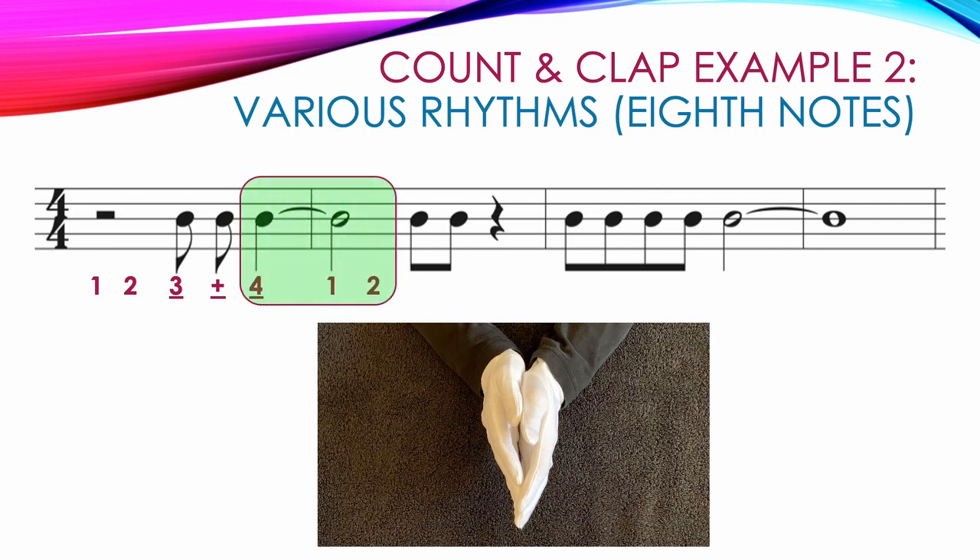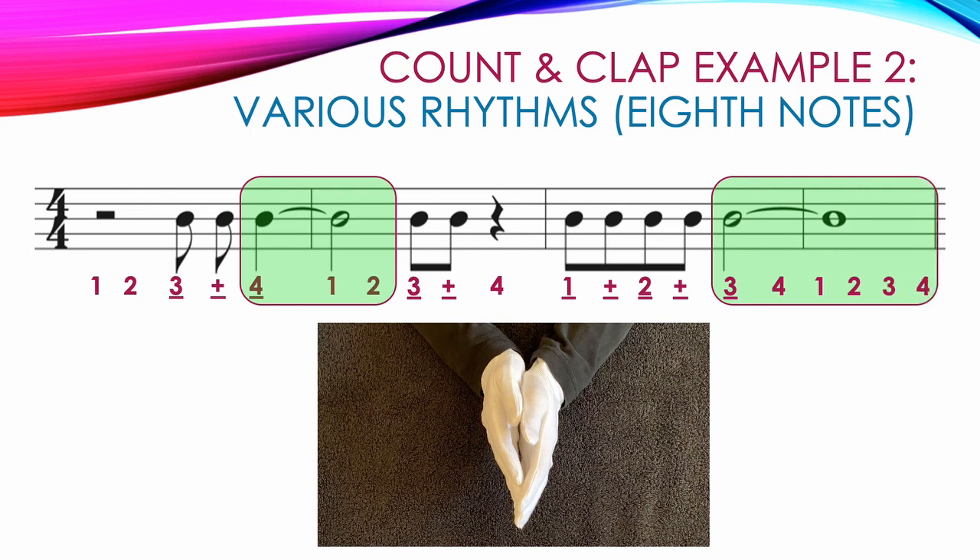Then we go on to two beamed eighth notes on count three: three and, and our hands apart for the quarter rest on count four. The next measure starts with four beamed eighth notes that all get claps: one and, two and. Then we have a half note worth two counts tied to a whole note worth four counts, so we start on beat three with a clap and keep our hands together for count four and continue for counts one, two, three, four on the whole note: three, four, one, two, three, four. Here's a video showing the correct counting and clapping for example number two.